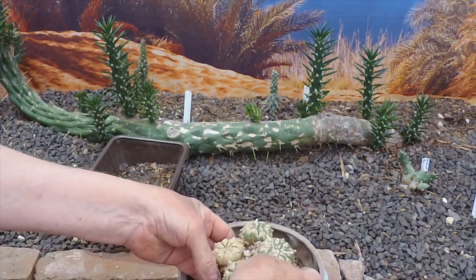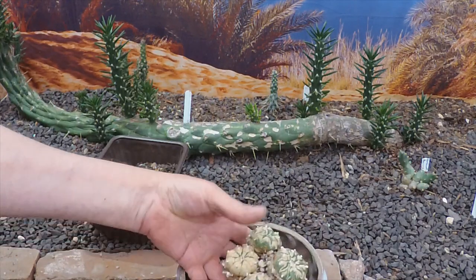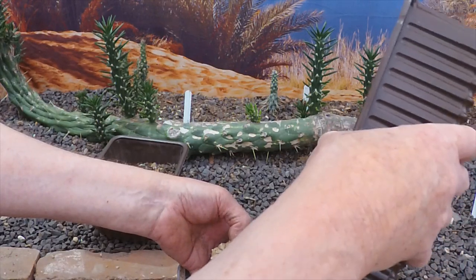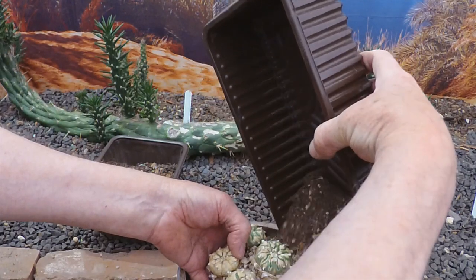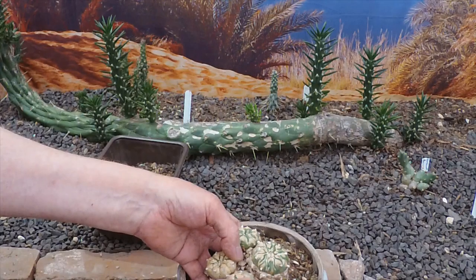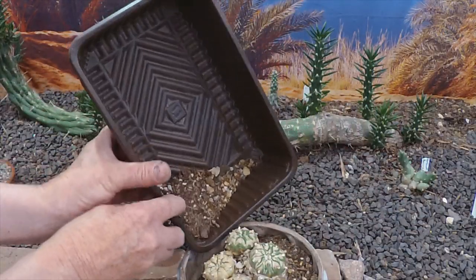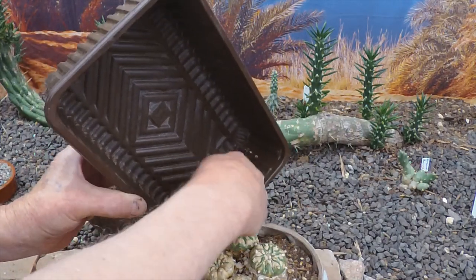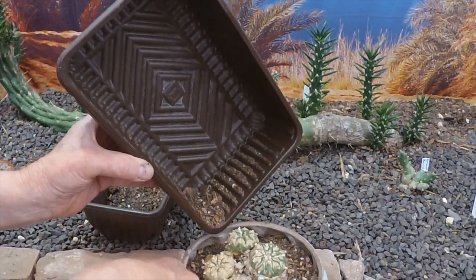That should be about right. If I can hold him there — these things aren't prickly — and just carefully fill around the edges. I won't water this for a week or so in case I've damaged any of the roots. I don't think I did, but just to be on the safe side. Yeah, that's just right.